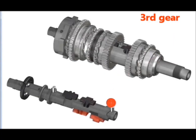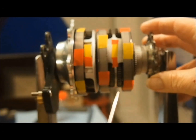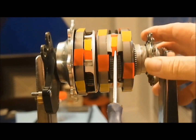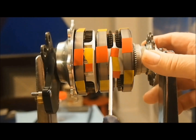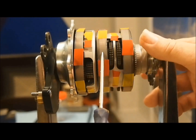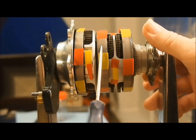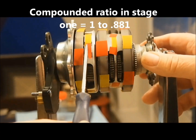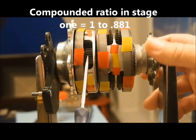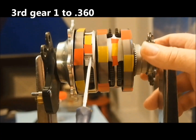In third gear, we see the first example of compound gearing within the primary stage. Pawl 1 and 3 are extended to engage sun gear 1 and 3. Clutch 2 releases to allow the planet carrier and ring gear 2 to rotate at different speeds. We now have ring gear 1 underdriving the planet carrier by a ratio of 1 to 0.682 and the planet carrier overdriving ring gear 2 by a ratio of 1 to 1.292, for a compounded ratio of 1 to 0.881. Combined with the low range reduction at the final output, third gear is a ratio of 1 to 0.360.